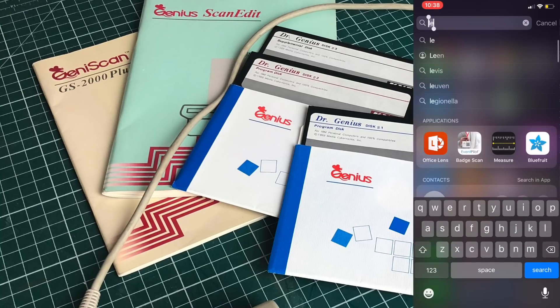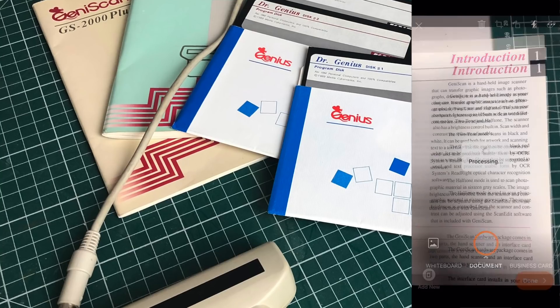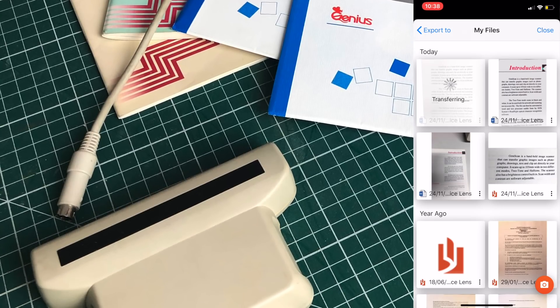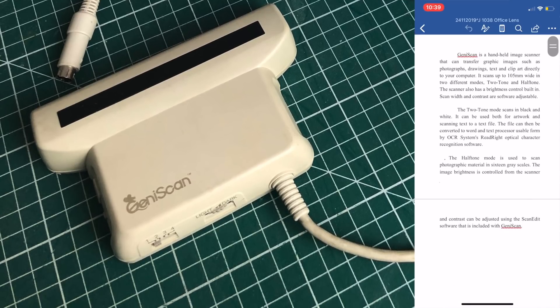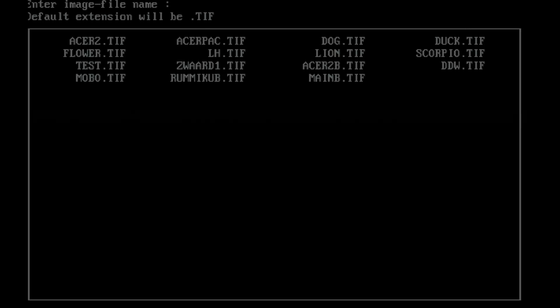Another big use case, or promise, for these hand scanners was OCR — optical character recognition. In today's world, using smartphones it's very easy to take a picture of text and export it to a word processor like Microsoft Word, which automatically converts the image and allows you to edit the text on the fly. This GenieScan also supports OCR through a dedicated application from Prodigy. It has a bunch of options including character type (fixed pitch or proportional), character spacing, and automatic or manual spacing detection.